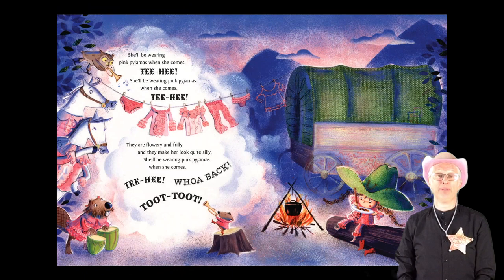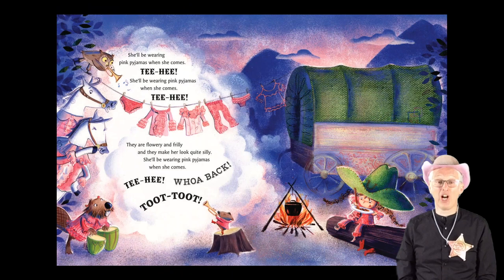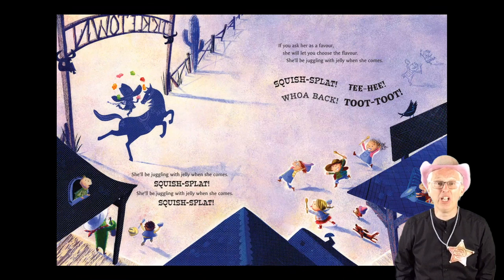She'll be wearing pink pyjamas when she comes. Tee hee! She'll be wearing pink pyjamas when she comes. Tee hee! They are flowery and frilly and they make her look quite silly. She'll be wearing pink pyjamas when she comes. Tee hee! Whoa back! Toot! Toot!